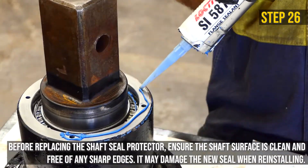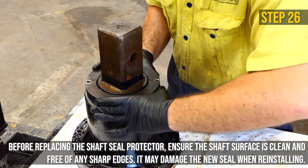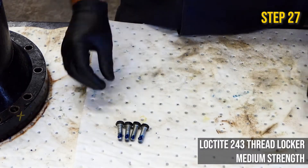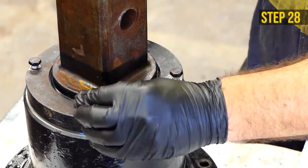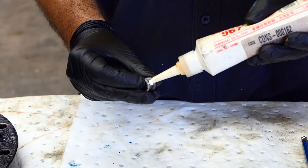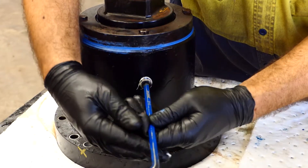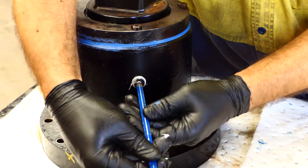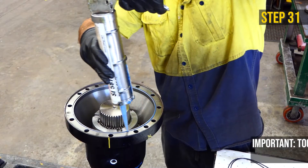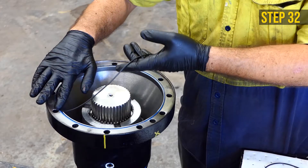Apply oil-resistant sealant to the output housing surface. Apply Loctite thread locker to the seal protector bolts. Replace the shaft seal protector by fastening bolts with a 13mm socket or spanner. Apply Loctite thread sealant to the oil bung. Replace the oil bung. Place the output housing with shaft back on the stand. Apply a light bit of oil-resistant flange sealant into the O-ring gauge. Replace the new O-ring.